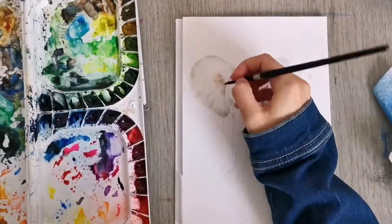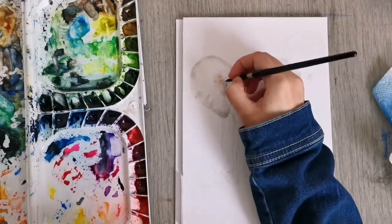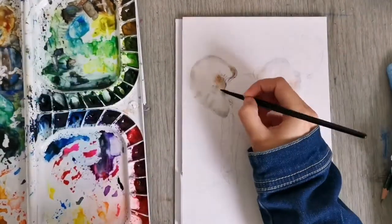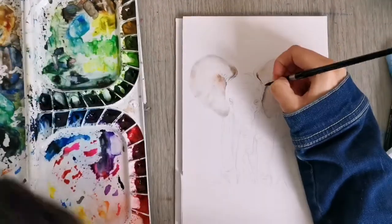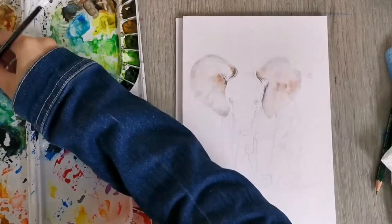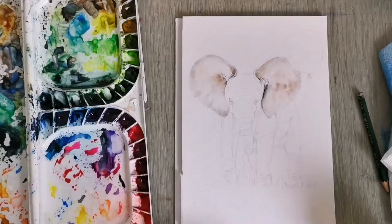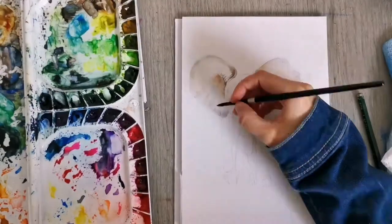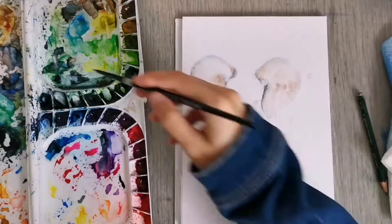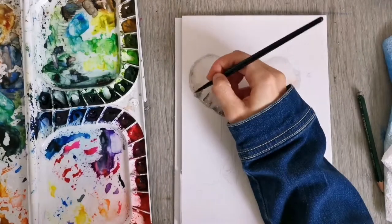I was looking at nursery decorations on Pinterest and I saw a lot of little baby animals holding balloons. They were usually more cartoonish, and as I didn't want to copy somebody else's work one-to-one, I chose to find my own reference photo of a little baby elephant. Since I'm not very well practiced in making a cartoon out of something realistic, I chose to paint a more photorealistic little elephant, and it turned out really cute even though I didn't exaggerate any of the features.